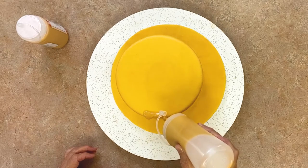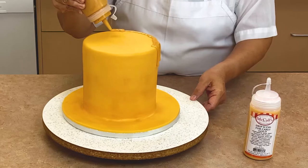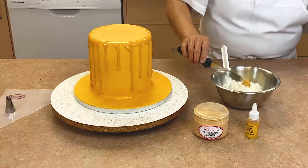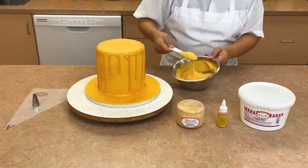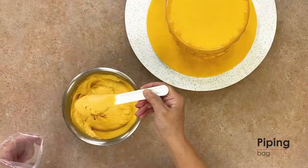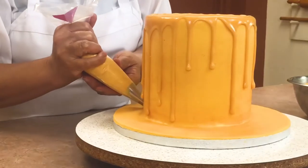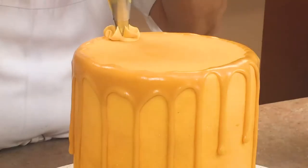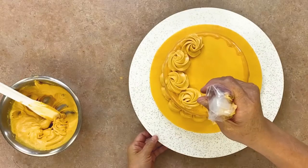Squeeze the gold drip icing around the top edge of the cake letting it drip down the sides. Try to make some drips longer than others. Mix some of the gold dust into a small amount of buttercream and add a little metallic gold food coloring as well. Scoop the buttercream into a piping bag fitted with a large star piping tip. Pipe a shell border around the bottom of the cake, then use the same star tip to pipe gold rosettes around the top edge of the cake.